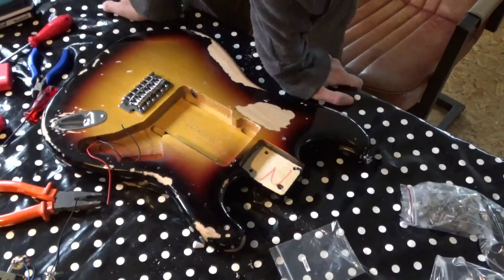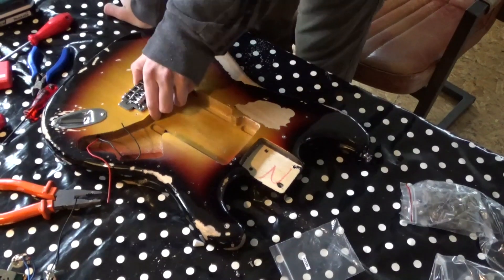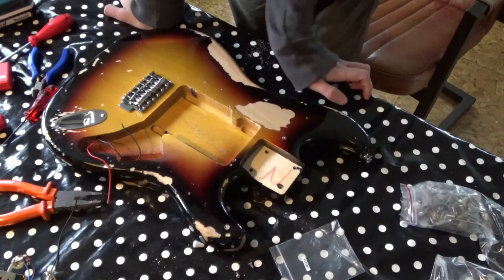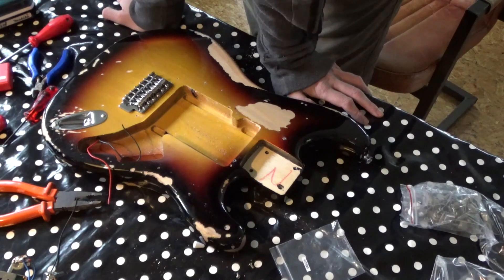That's looking great, man. Really nice. Alright, it's time for soldering I think.